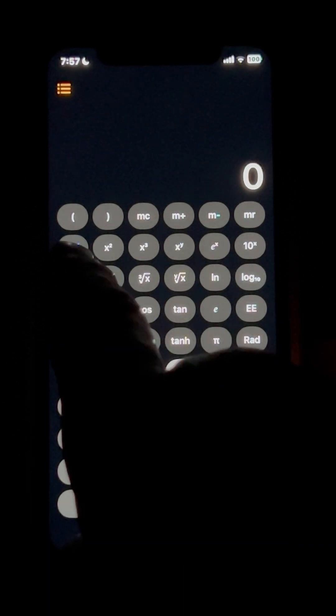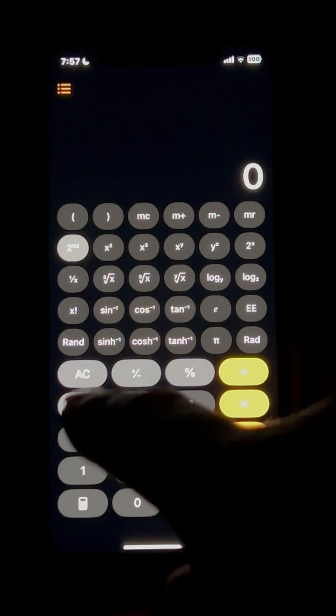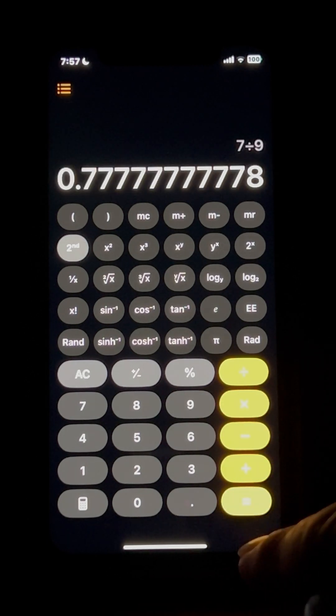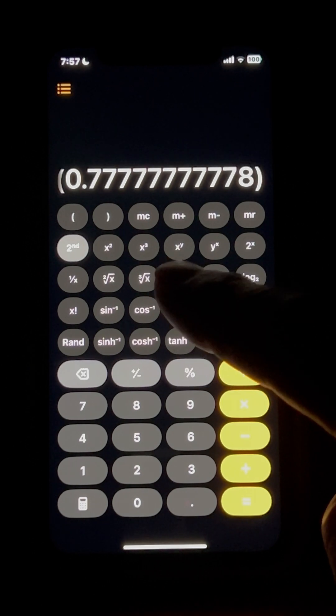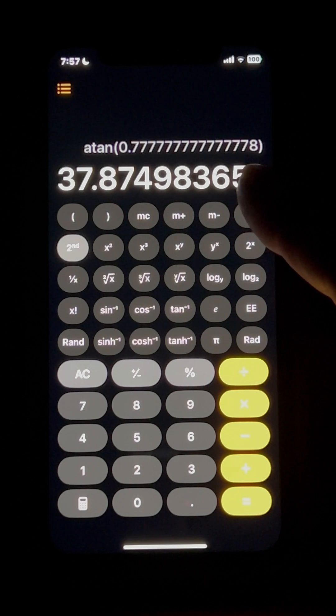Press the second symbol and do your calculation. Our rise is seven inches divided by our run which is nine, then press tangent minus one and equal — that gives us the degree of our stairs. We're going to round that up to 38 degrees and make our cuts accordingly.